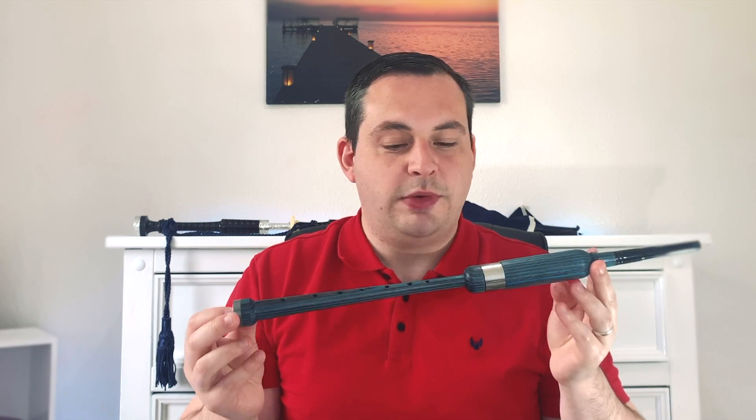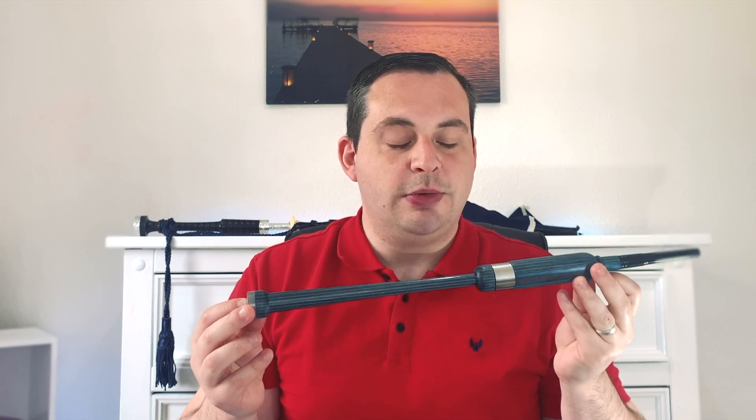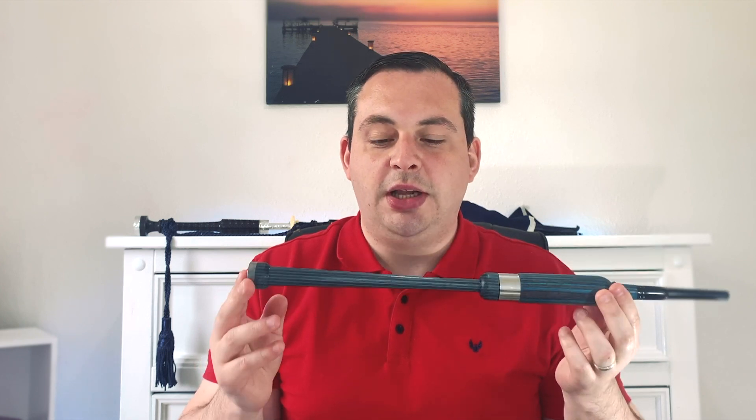This cool looking one with blue and black stripes in the wood is made by Maverick Chanters in Glasgow. It's quite a funky looking chanter and also good quality and sounds pretty good.